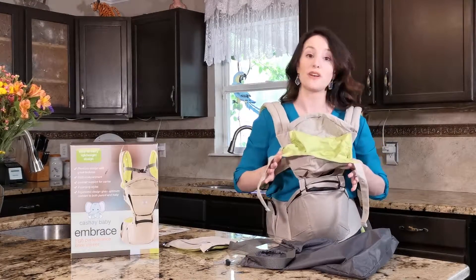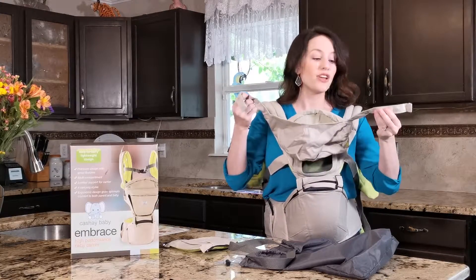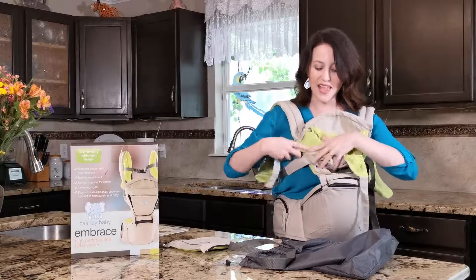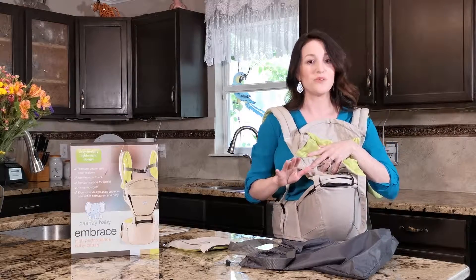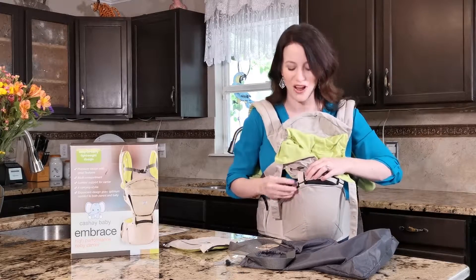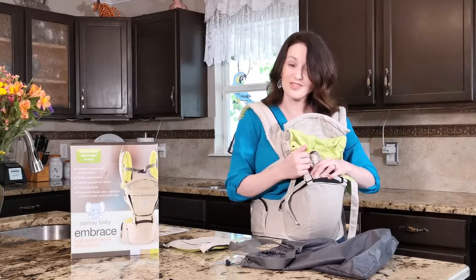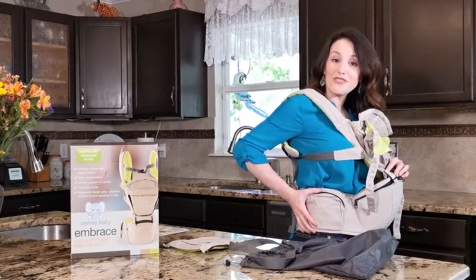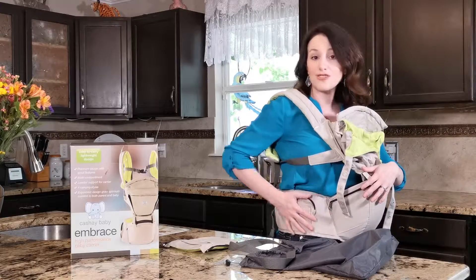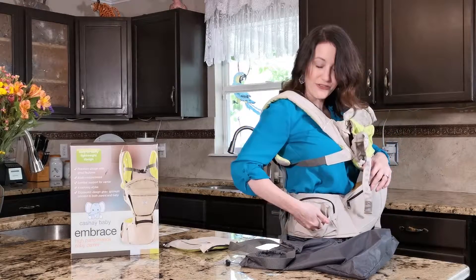There are a few other features to talk about. It has a removable cap that protects your child from the elements, but you can also remove it completely if you'd like. It's also washable, because you never know what happens with babies — just remove the block inside and wash the product. You have a pocket to store your phone, credit cards, or binkies, and it also has a front flap for that.